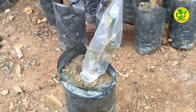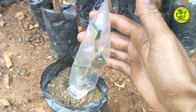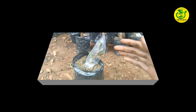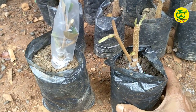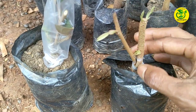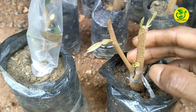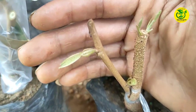Kemudian berikutnya, saya akan perlihatkan contoh dari hasil sambung susuk pada bibit durian yang telah berhasil saya lakukan. Bisa kita lihat para sahabat, dari mata tunas entris di sini sudah tumbuh dengan baik.